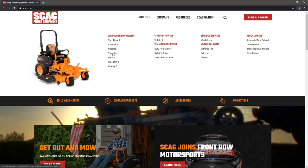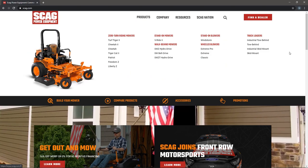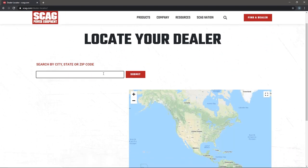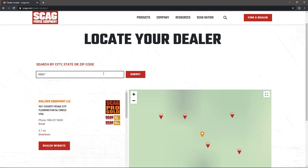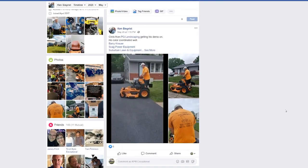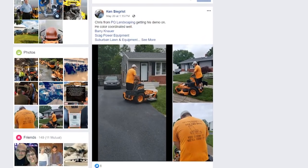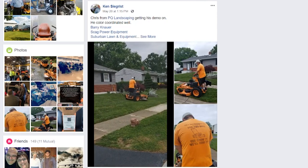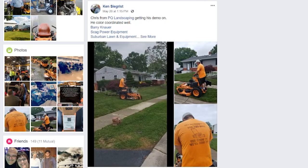There are so many more examples of features related to longevity designed into every Skag — we can't cover them all in just one segment. Your best bet is to visit a local Skag dealer. Skag dealers are happy to explain what sets their mowers apart from all the other colors out there. In person, you can see and feel the difference. Not convinced? Ask your Skag dealer for a demo and see for yourself.